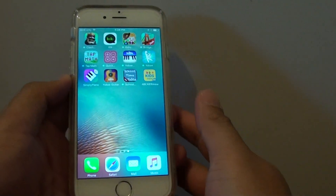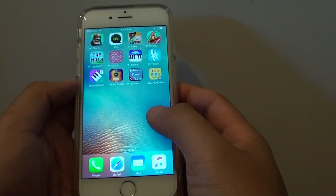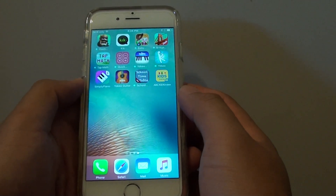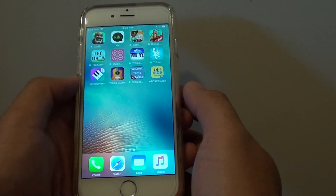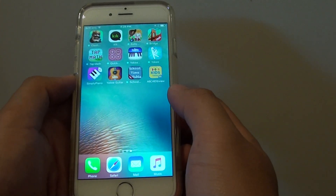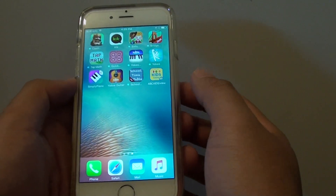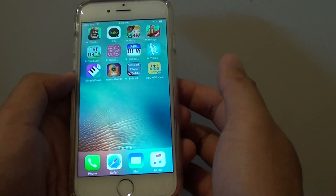How to lock your iPhone 6 to a single app. This is really useful if you let your kids use your phone and you don't want them to accidentally erase any other app or data. So if you want to let them watch, say, ABC Kids, and you don't want them to use any other app, this is a great way to lock up the phone.